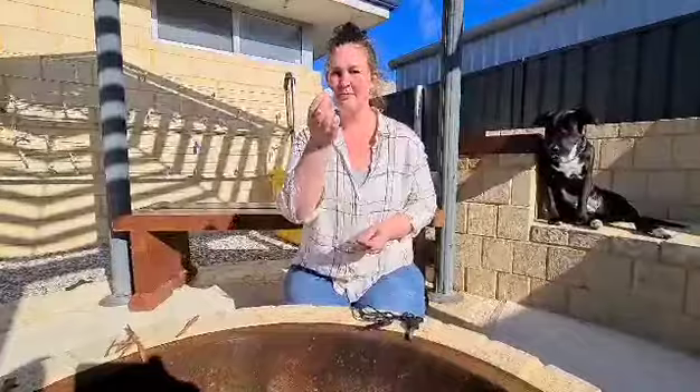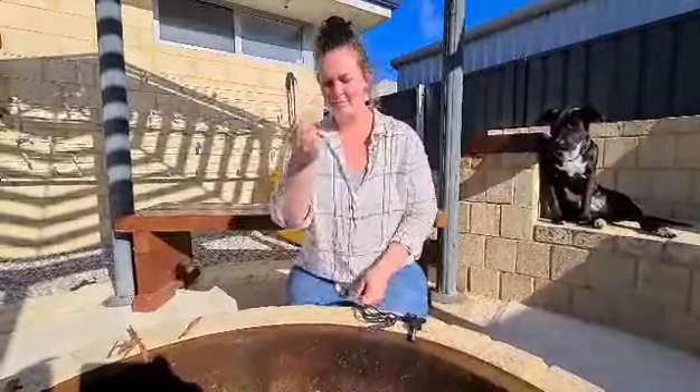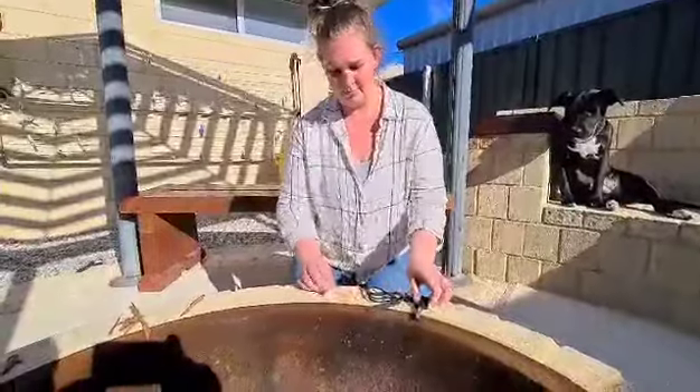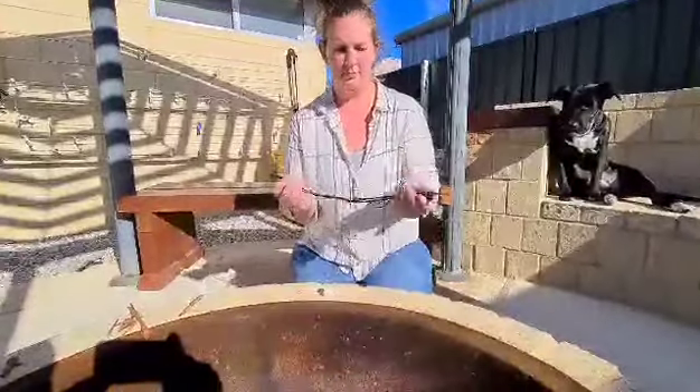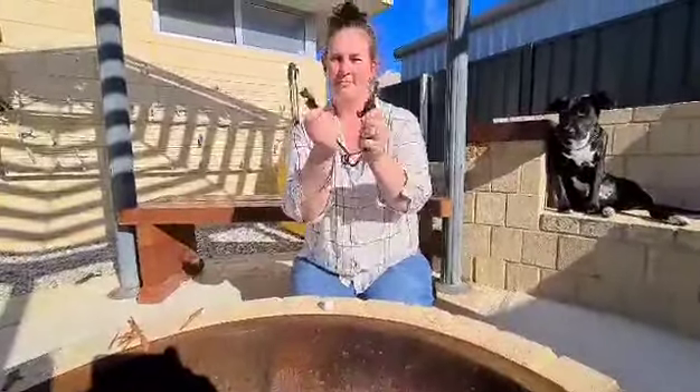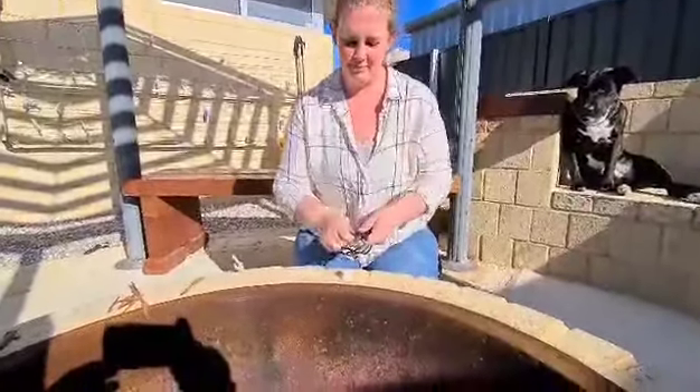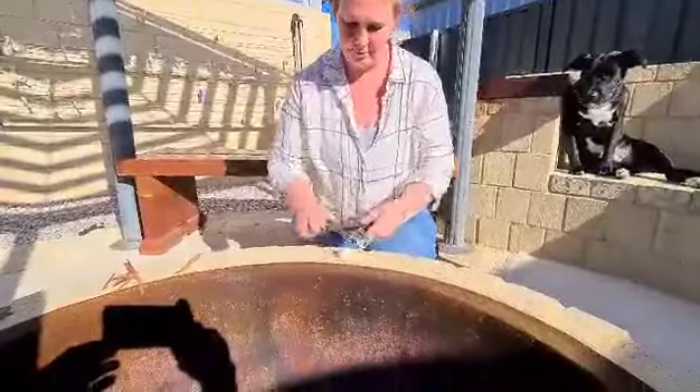We've got the cotton wool buds from our little survival pouch that we've got for our fire starters, and she's got the little ferro rod — the ferrocerium rod, which is magnesium. We're just going to give you a demonstration.